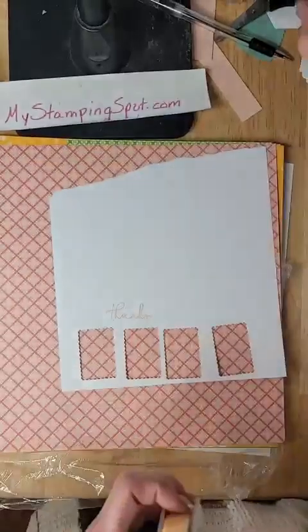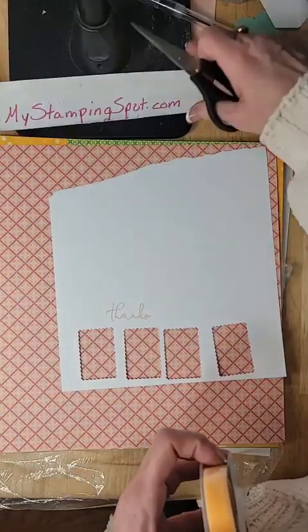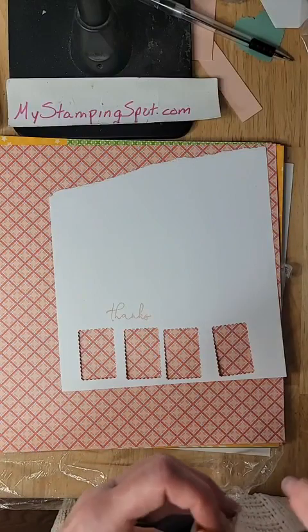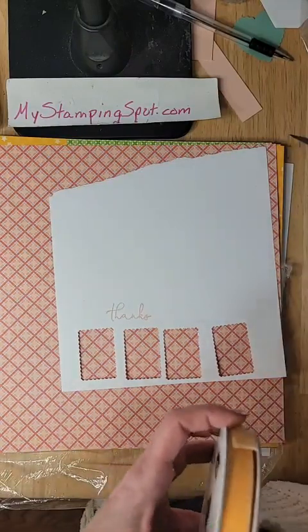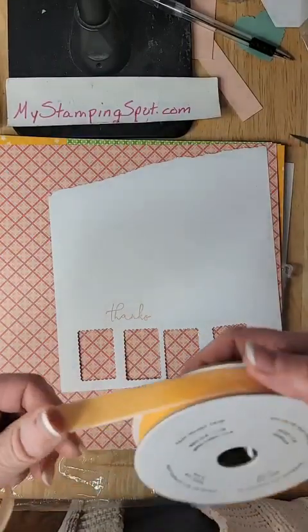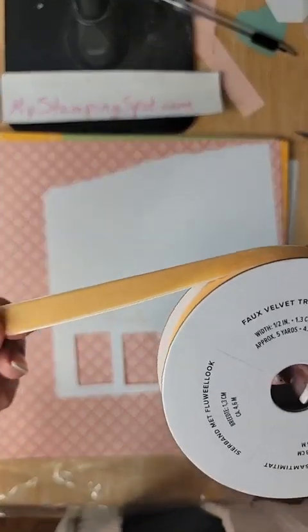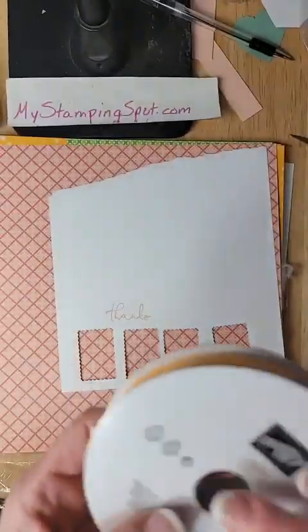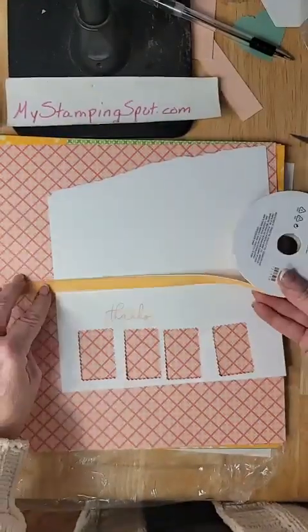I have a black memento. I have this new ribbon, which is in the spring catalog. I haven't even opened it yet. Hopefully it matches what I think it's going to. It's thick, and it's kind of velvety. It's called Vogue Faux Velvet Trim, and the color is Pale Papaya. I love that. Isn't that nice?